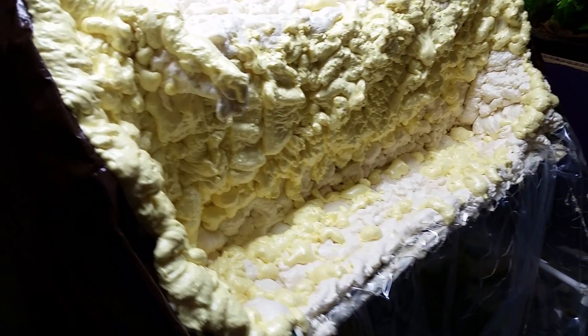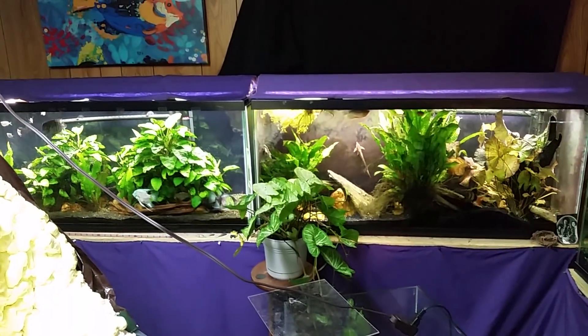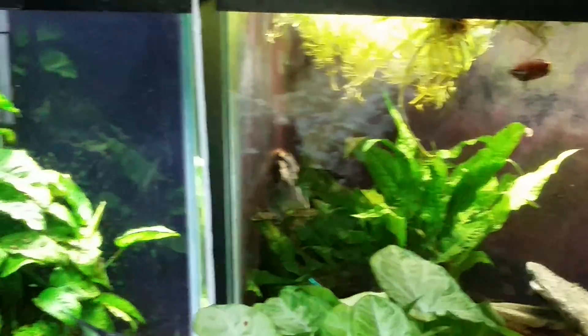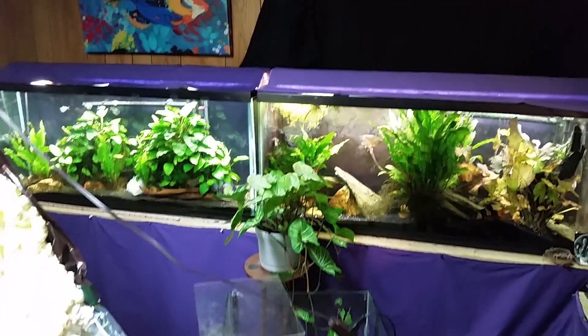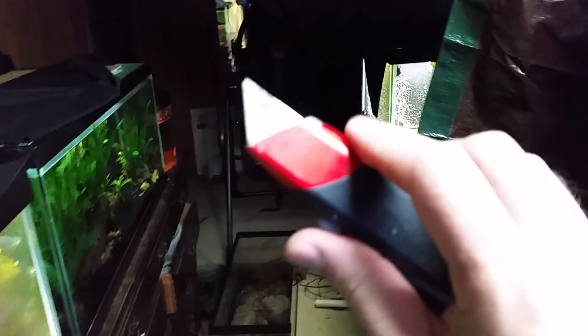I'm actually looking over at one of my fish that doesn't look none too healthy right now. I just got the lights turned on so this is my morning look, and it looks like my angelfish over there is not doing well. But I've got all this junk on the floor right now so I can't get to it without walking all the way around.